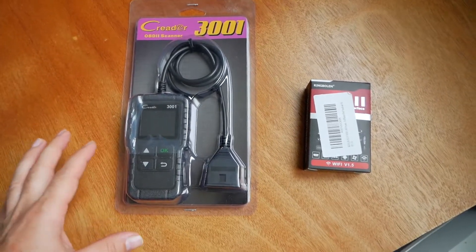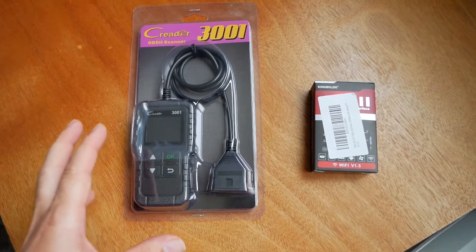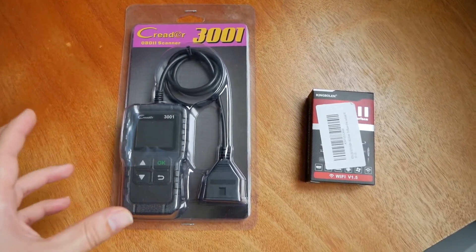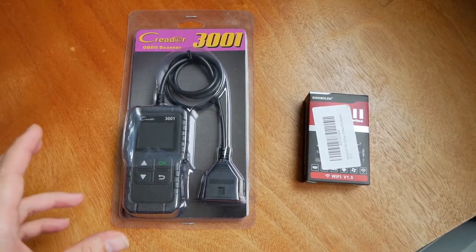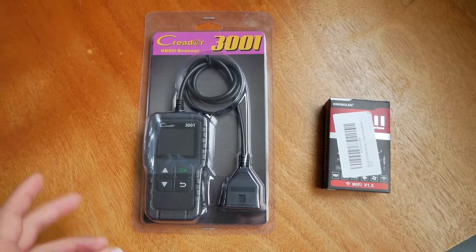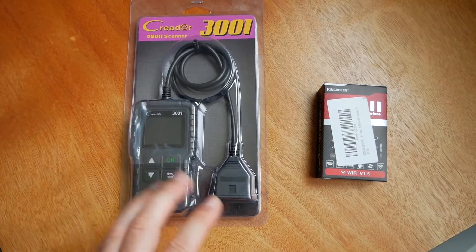Hey guys, welcome back to another video. Today we're going to be looking at a couple of OBD2 scanners and what kind of options you have on the market today to diagnose your car if you do get that check engine light, or you just want to check your system or your codes if you have any pending codes and things like that. So here in front of me we have a couple of options.